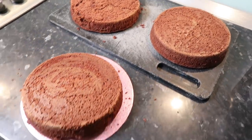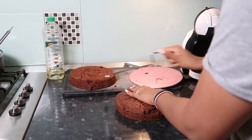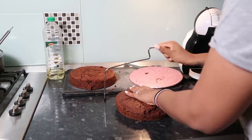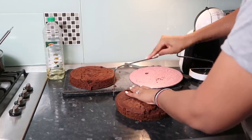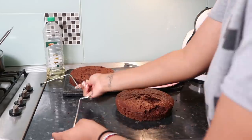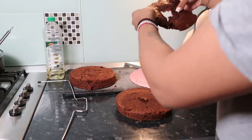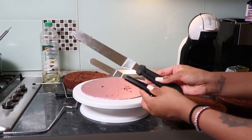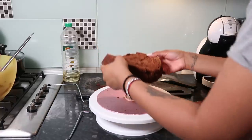I let the cakes cool completely and then levelled one of them because it had a dome — you want them flat so the cake doesn't look uneven. I ordered a mini palette knife and it was a lifesaver — so much more precise than my larger one. The reason I put those damp cloths around the tins was to avoid the dome, but it didn't work this time.